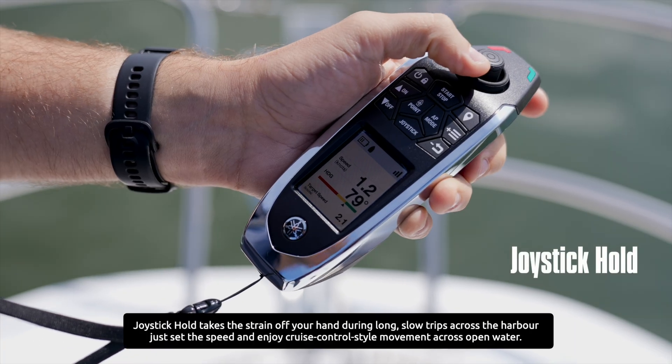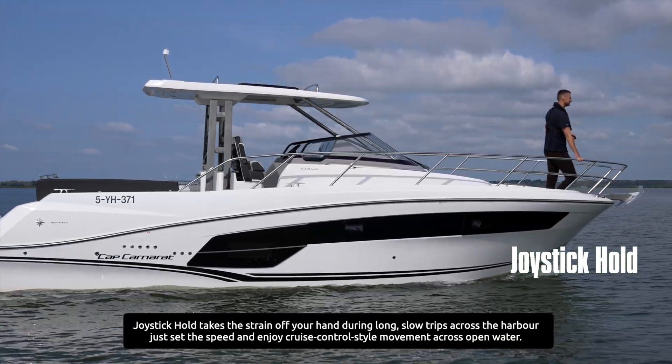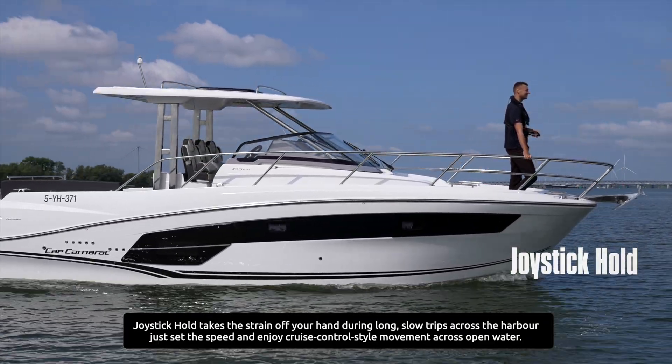Joystick hold takes the strain off your hand during long slow trips across the harbor. Just set the speed and enjoy cruise control style movement across open water.